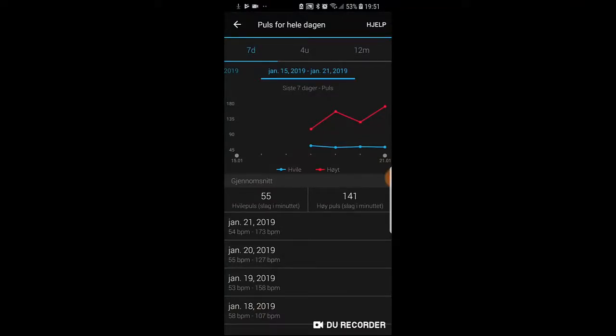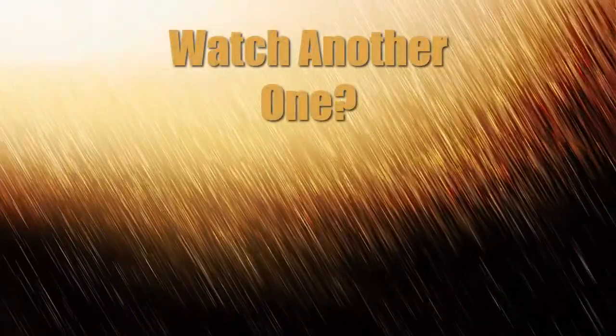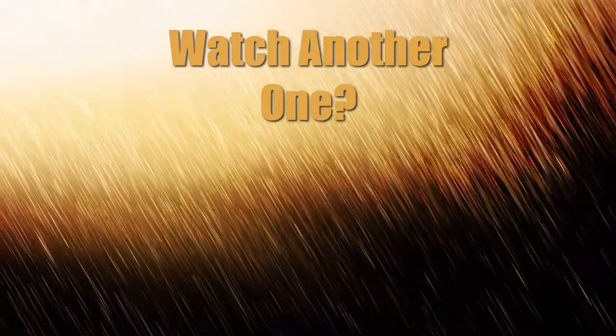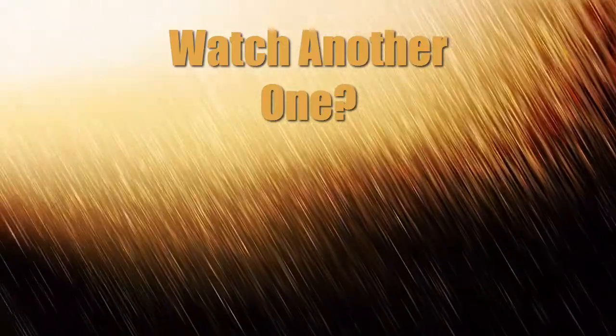And lastly we have a 7 days, 4 weeks and 12 months big graph. I haven't really used the clock so much so I only have 4 days. But here you have the lowest and the highest pulse. Thank you guys for watching and I will see you next time, bye.